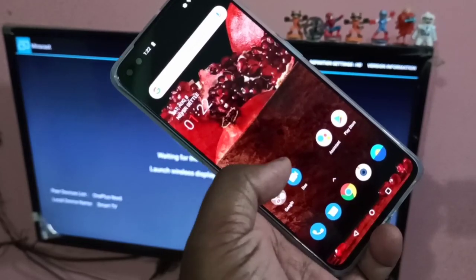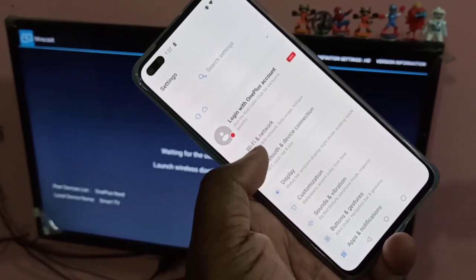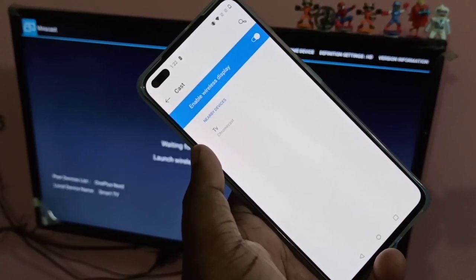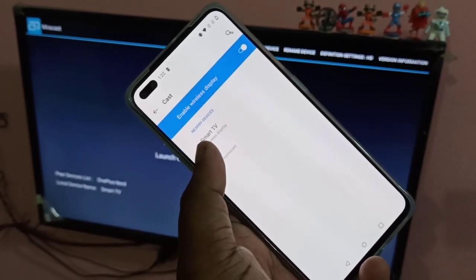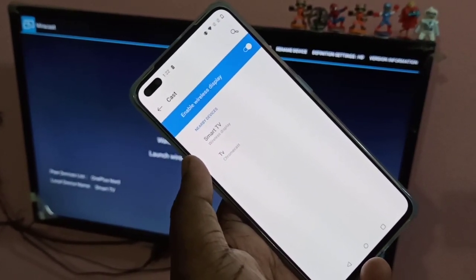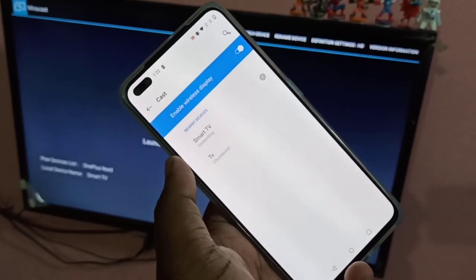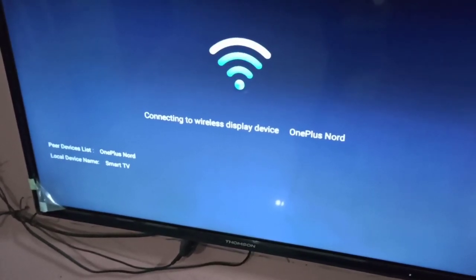On your mobile phone, go to Settings, then Bluetooth and Device Connection, then tap on Cast. Wait a moment — you can now see the smart TV name appear on your mobile. Tap on it and you can see it's connecting. On the smart TV you can see: connecting to wireless display device, OnePlus Nord.